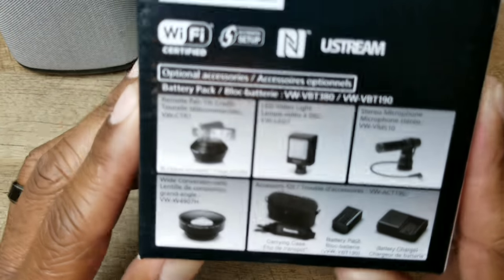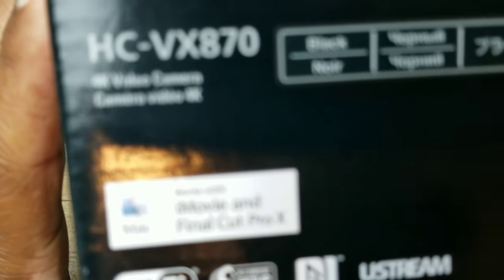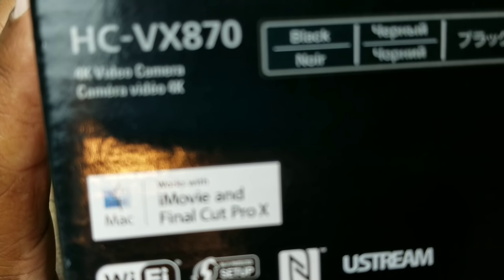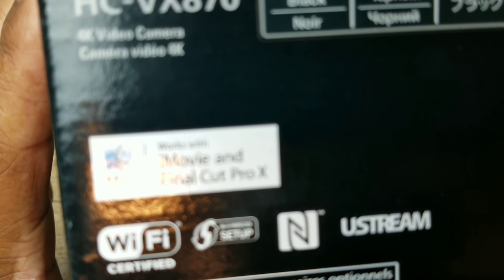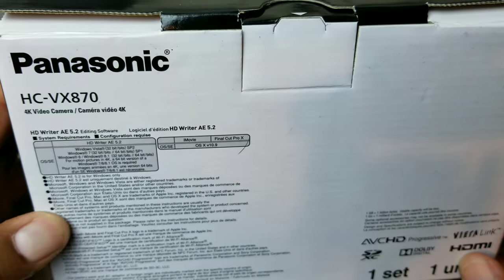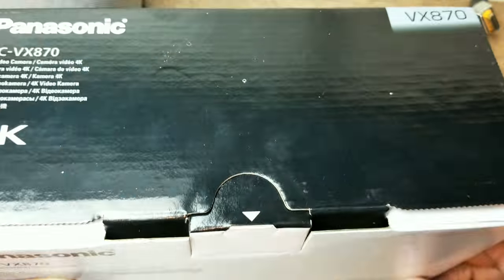It does 4K recording. On the side you can see it's compatible with iMovie and Final Cut Pro X. It's black, Wi-Fi certified, NFC, Ustream, Wi-Fi protected setup. There are optional accessories listed down here, and the back gives you a little bit about the specs. We're just gonna hop into it.